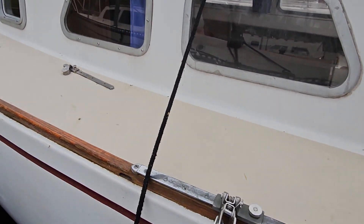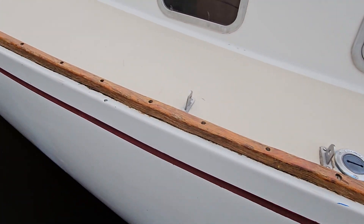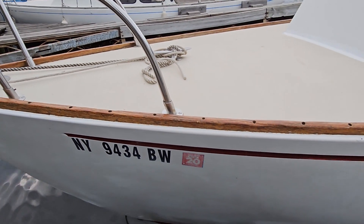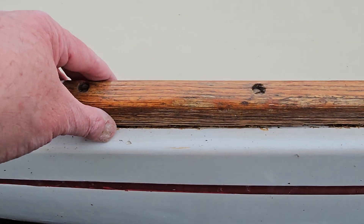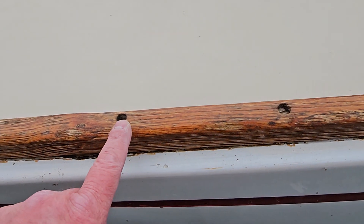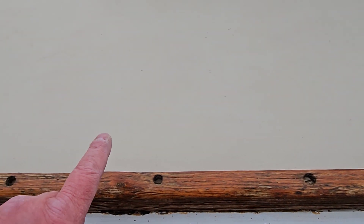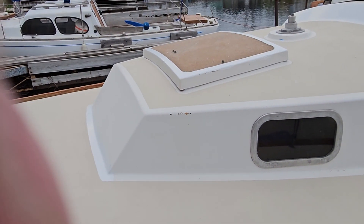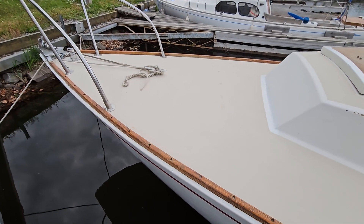The paint is ugly but that's what my hands are for — fix it. The later models had a little fiberglass coaming and then the toe rail cap on top, so they were a little nicer. But forget it, this one's not that. Okay, see ya.